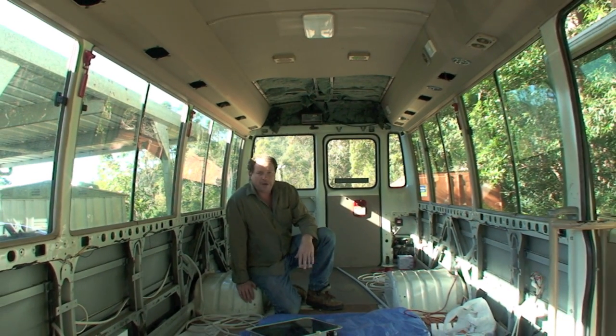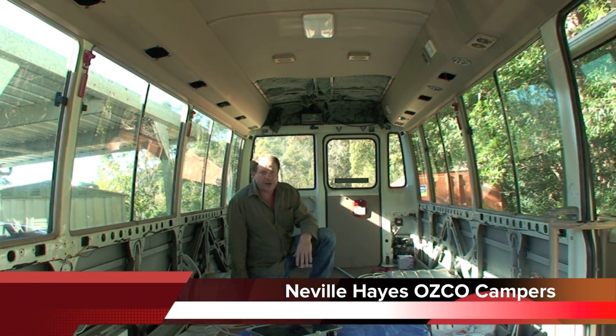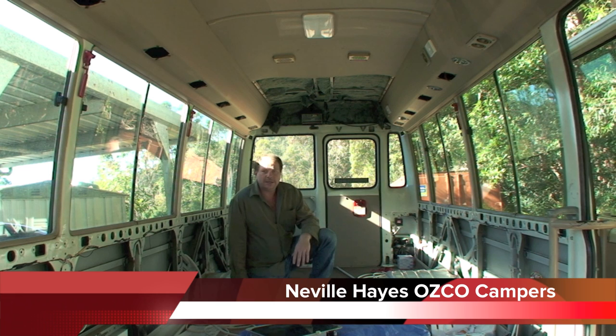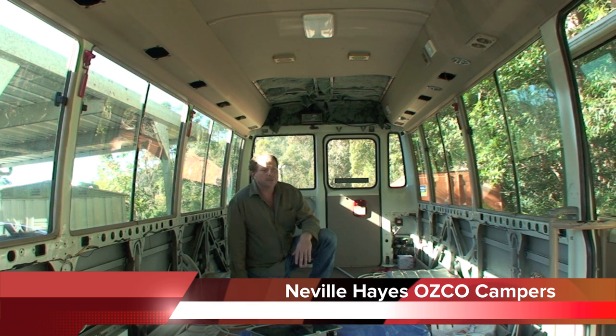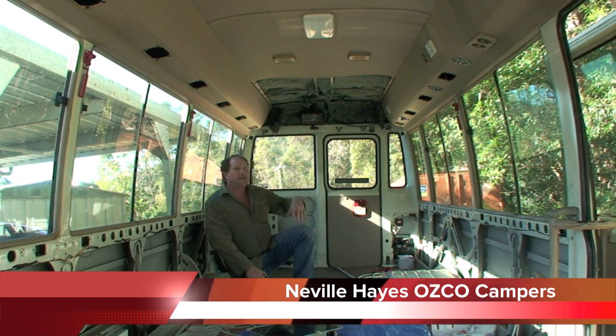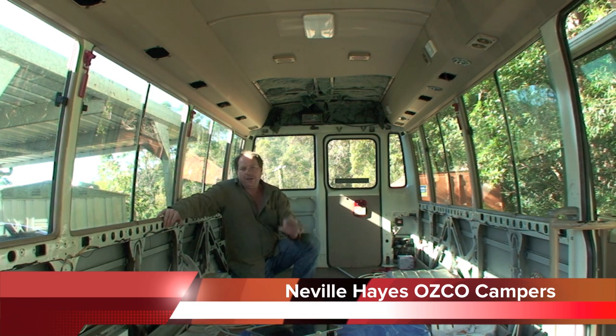Hi again, Neville from Osco Campus. I'm just going to talk briefly about the electronics of the vehicle. Most buses and trucks or live vehicles like this are 24 volt. The problem with 24 volt is that when you want to put a TV in, they're all 12 volt. Different things like water pumps you can get in 24, and fridges you can get in 12 or 24, but invariably lights and things like that — there's a lot more to choose from and it's a lot cheaper if they're 12 volt.